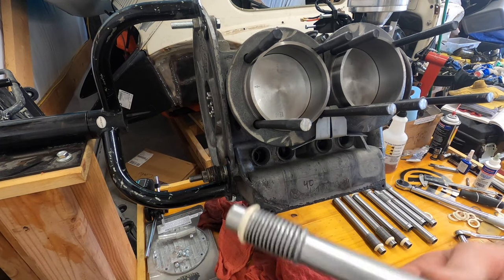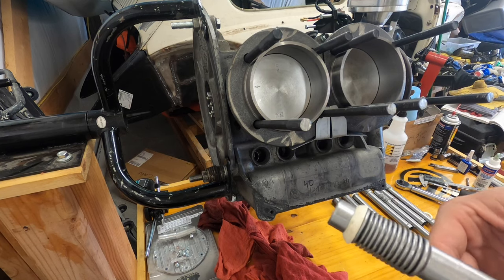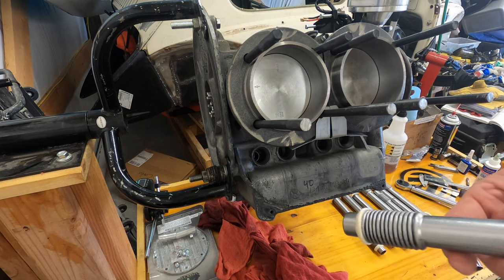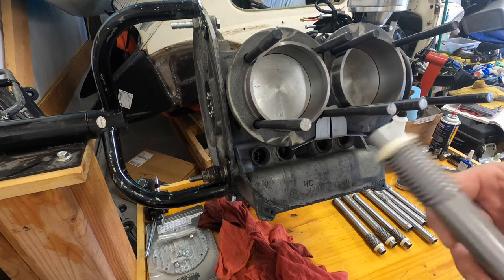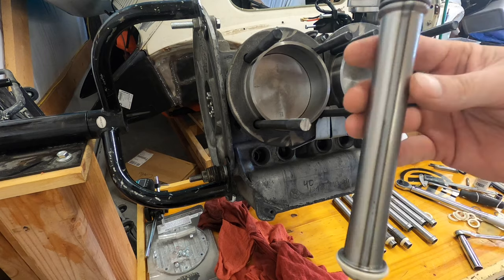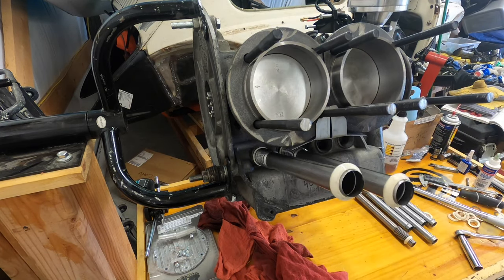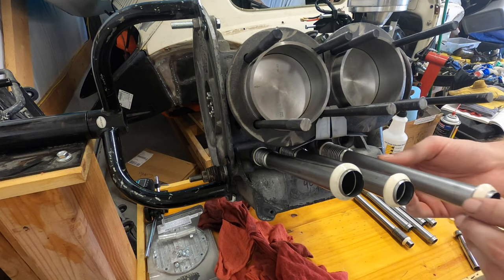All right, for these particular ones the long one is going to go first. Make sure you put a little grease or oil on those things before you shove them on there, and also make sure that the seam is facing up. Just going to sit through the place for now and put the head on.